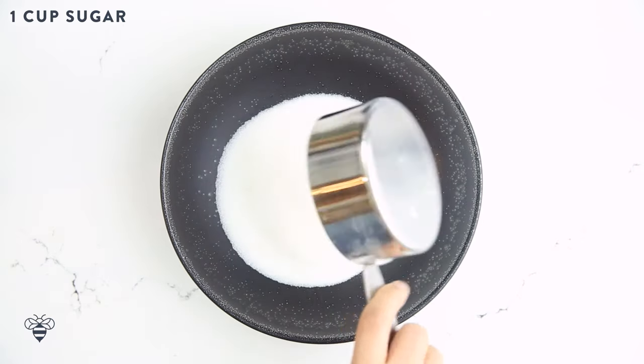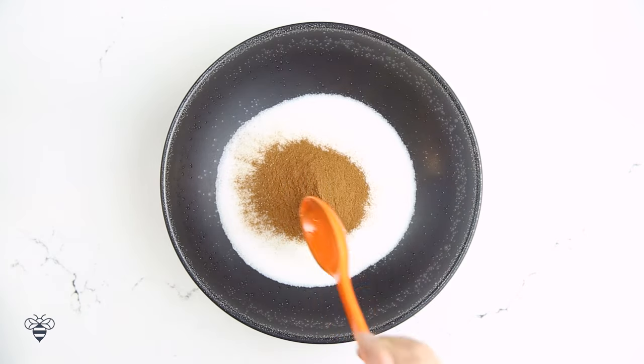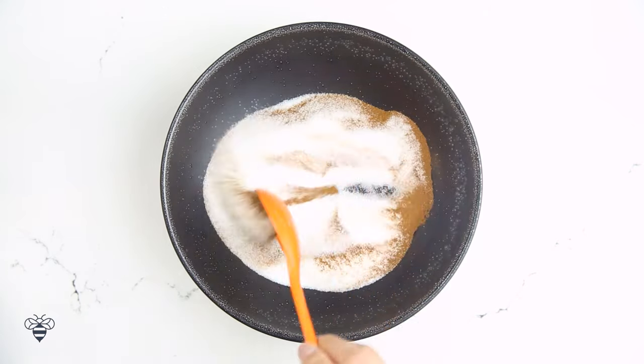In a bowl, I'm going to add in 1 cup of granulated sugar and 1 tablespoon of ground cinnamon. I'll mix it up well and then set it aside.